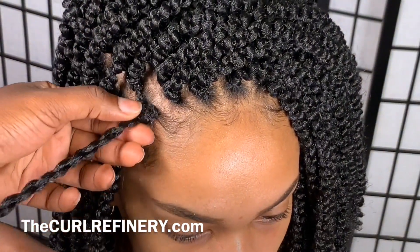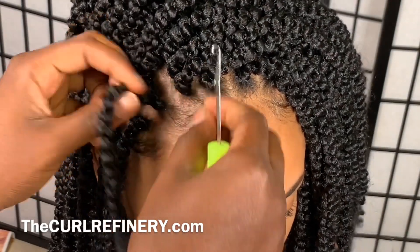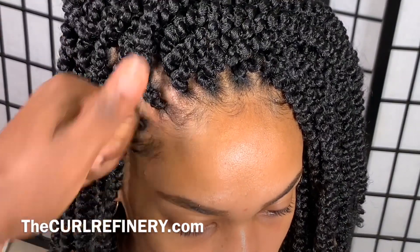Once you get here, all you do is just start pulling a little bit to make it a little tighter — not her hair, but the crochet itself. And we are basically done.